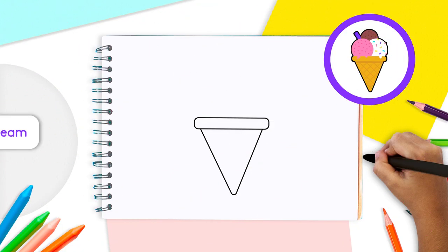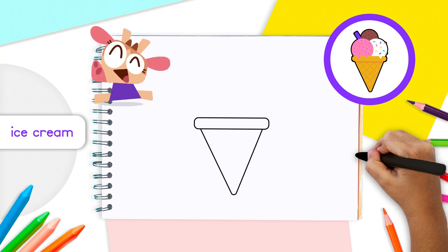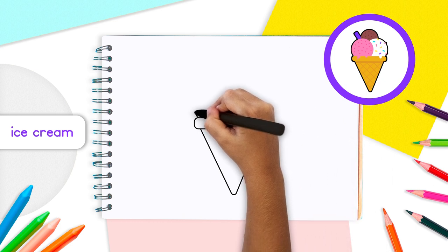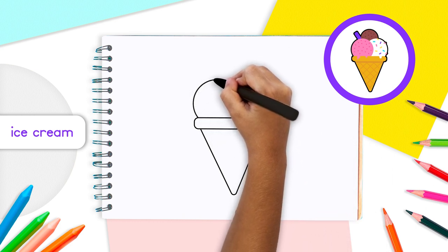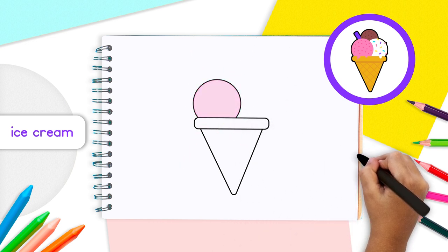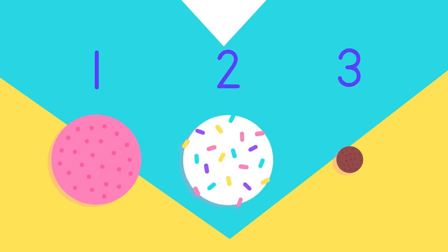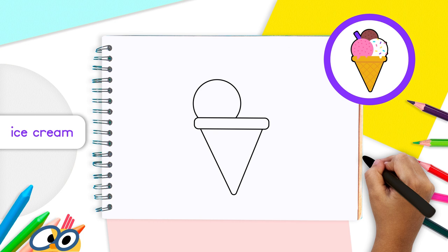Now we get to the sweet stuff — the ice cream! For scoop number one, draw a circle right on top of the rectangular base of the cone. Start drawing from the left edge of the rectangle all the way to the middle. You'll notice you can't draw a full circle since you can't see the bottom part of the ice cream when it's sitting on the cone.